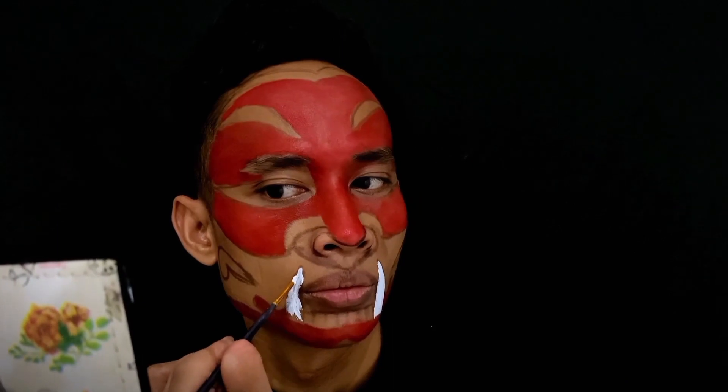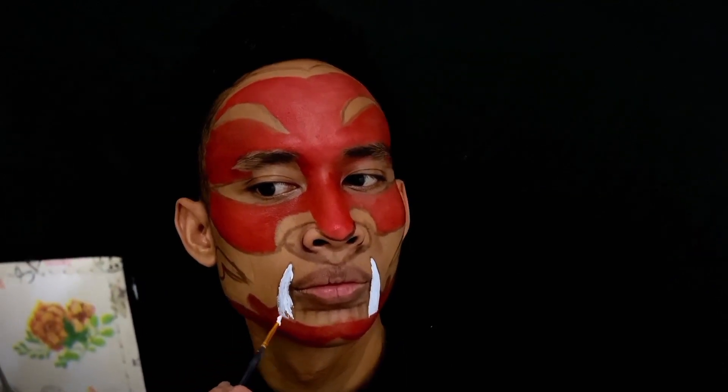Tapi karena model keringnya itu agak lebih kering, jadi saya menggunakan air sedikit di kuasnya, bukan di make-up-nya. Karena kalau di make-up-nya, nanti dia tidak bisa meresap, malah jadi lebih becek, lembek gitu. Makanya di kuasnya aja. Untuk membuat giginya, ini saya cepetin aja karena saya sudah membuat polanya tadi, jadi nggak usah terlalu rapat-rapat banget.